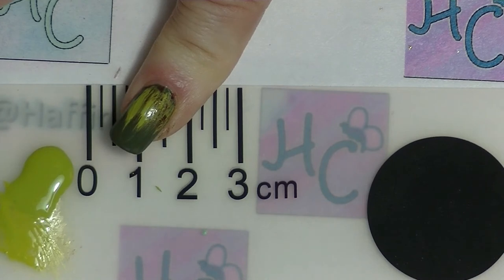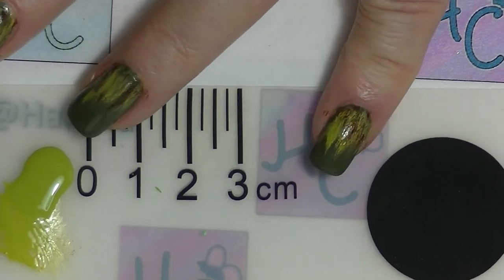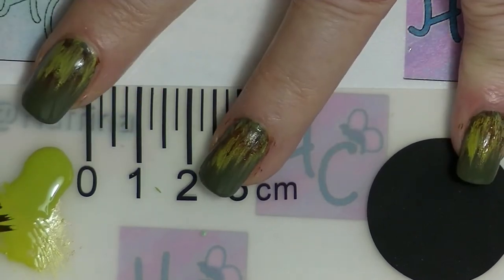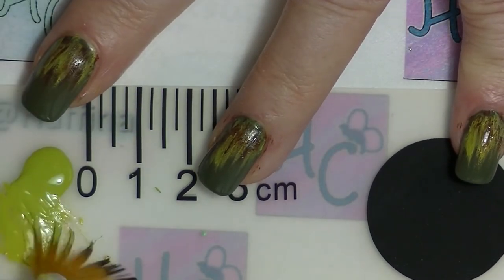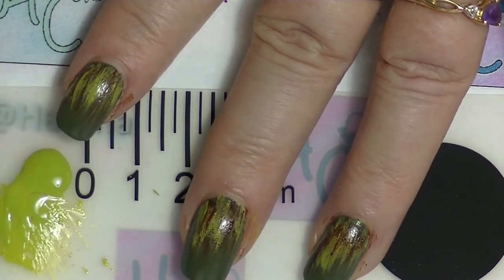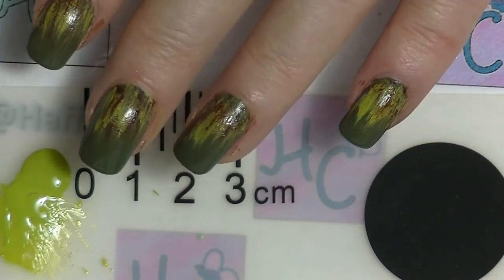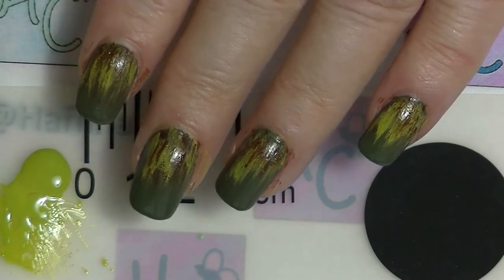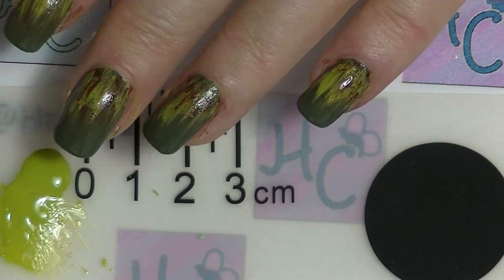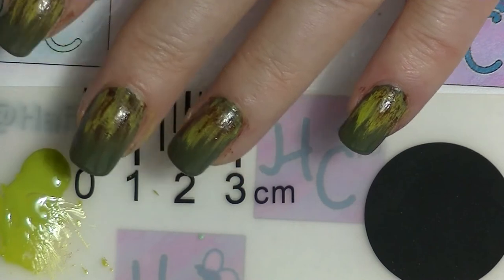There are your nails. What works for you is what is right. And that is the base of the manicure — this is actually pretty much all you get, this is what we are going with. So what I am going to do is clean up around my nails and then I will be back.